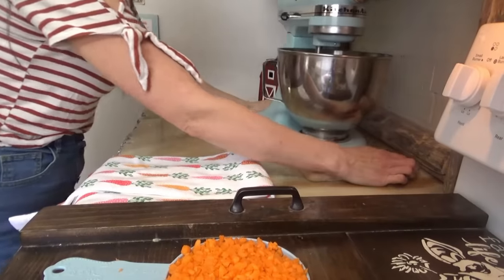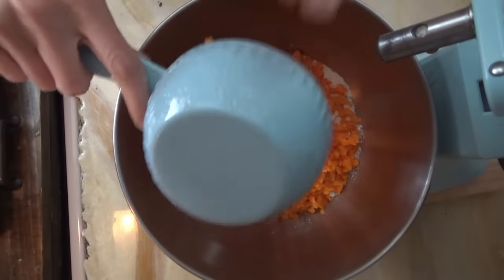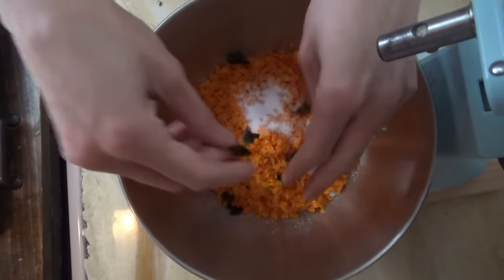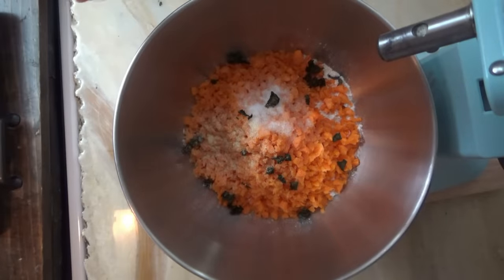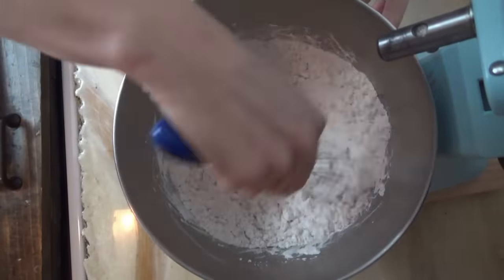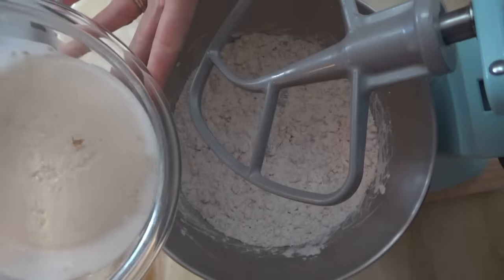Now we bring over the KitchenAid and go get the flour. We need two and three-fourths of a cup of all-purpose flour. We'll add in our carrots, two teaspoons of salt, a teaspoon of fresh chopped basil, a quarter teaspoon of garlic powder — we're just going to eyeball that one — and an eighth of a teaspoon of chili powder. We're going to whisk this together by hand and then put on the paddle attachment. It smells really good. I really feel like cheese would be good in here, but we'll stick with the plan. Add in the yeast mixture.